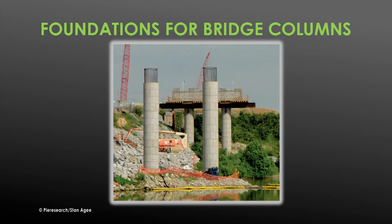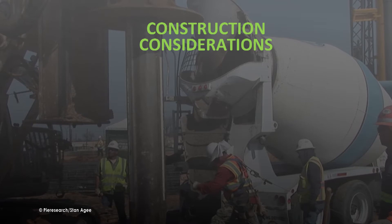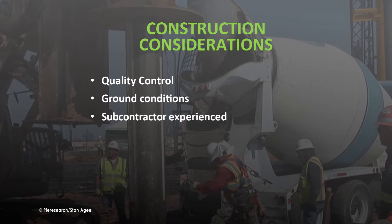Drilled shafts are used to create foundations for bridge columns throughout the United States and around the world, even in marine environments, to transfer loads to bedrock. To create a drilled shaft, several design and construction criteria must be met: the quality and specifications of the concrete and reinforcement steel are critical, the construction technique must be compatible with the soil type, subcontractors must be experienced, and the rebar reinforcing cage must be designed, fabricated, and placed to handle the axial and lateral loads the pier will encounter.